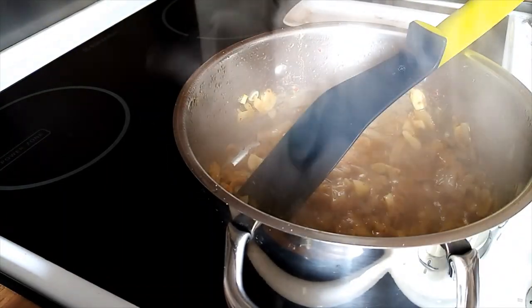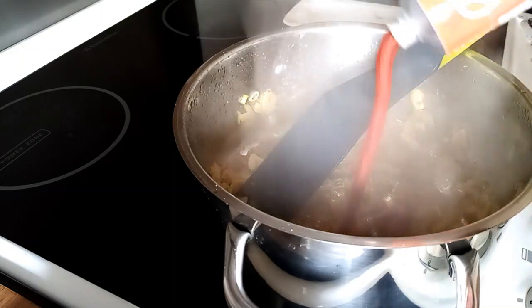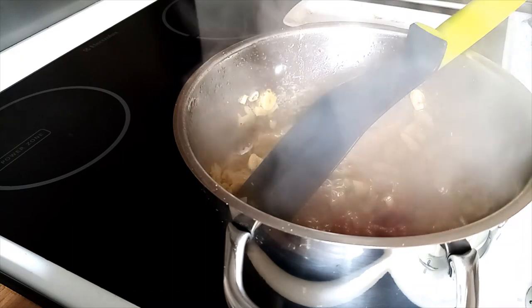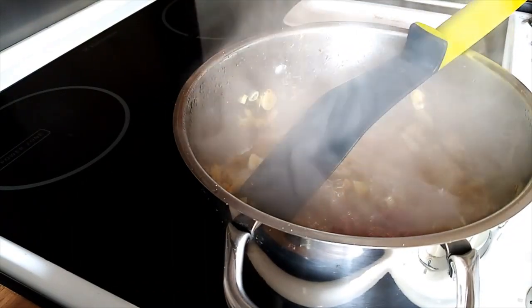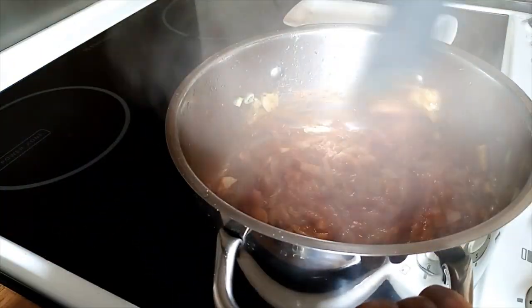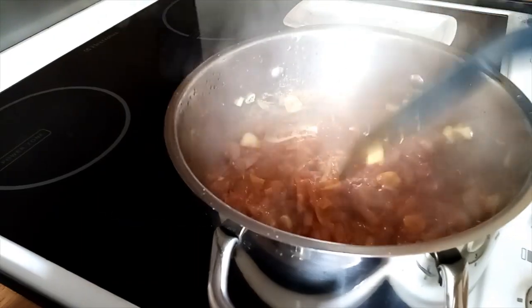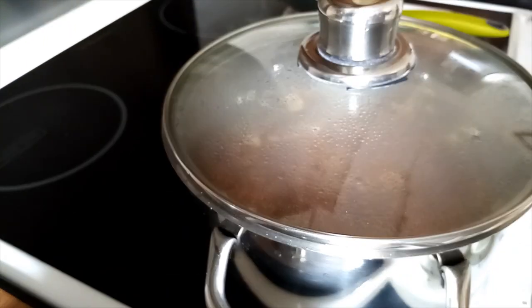And I'll put some tomato paste — I like tomatoes in my food. Mix them properly, then cover them for two minutes and I'll put my kidney beans.